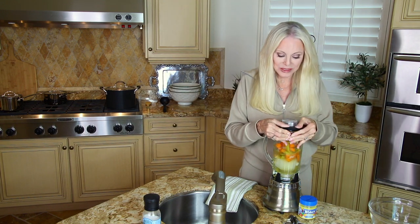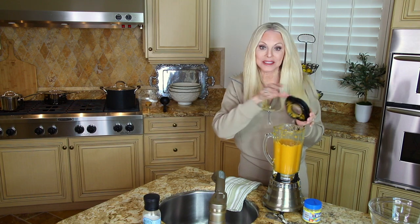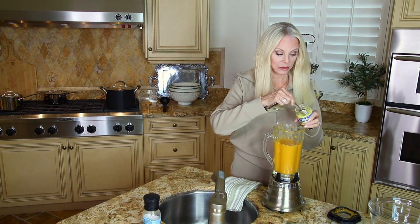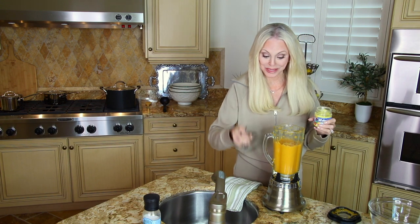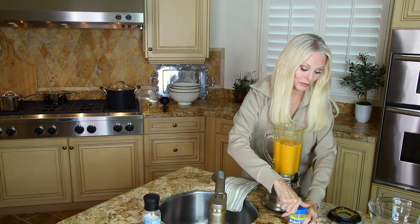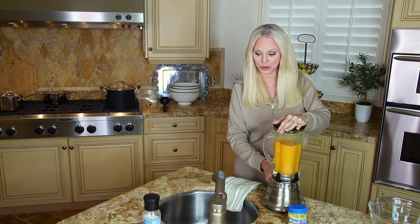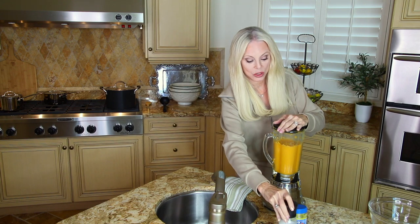We're going to close this up tightly and blend. This is a great time to add a teaspoon of chicken bouillon — let's scoop some in and blend a bit longer. Remember, that chicken bouillon is optional — that was my choice. As for the salt, I'm not going to add it yet. I'm going to wait and see how salty it is because our family is very sensitive to salt, but if you love that salty flavor, go ahead and add a bit.